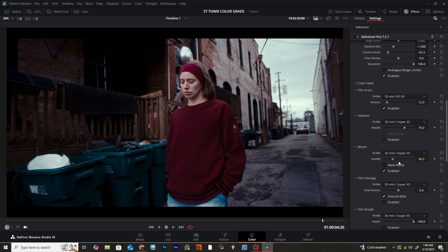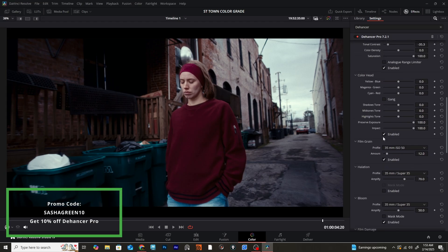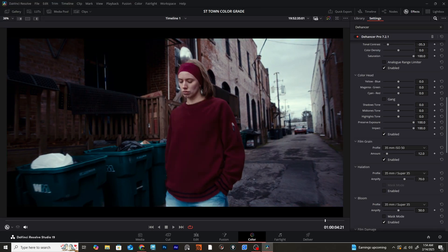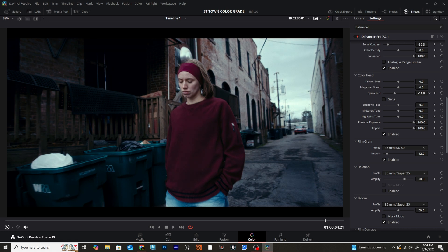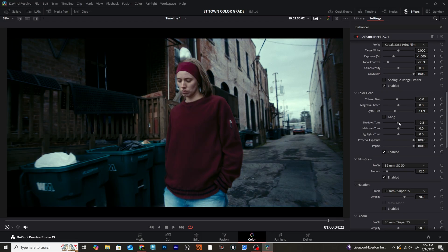Now that we've got our bloom set, I wanted to address this overall reddish tint color on our image — you'll see there's just a lot of it everywhere on the walls. The way I addressed the overall color balance was to head over to the Color Head panel and start messing with the different controls. If we crank the cyan-red bar in one direction it adds more red tones, and pulling it toward cyan starts to get rid of that unwanted red tint. We have so much more control here — we can really dial in whether this is being affected in our shadows, highlights, or mid-tones.